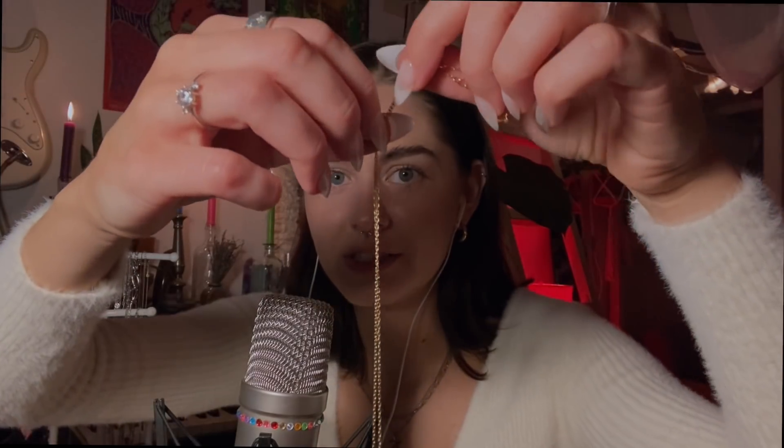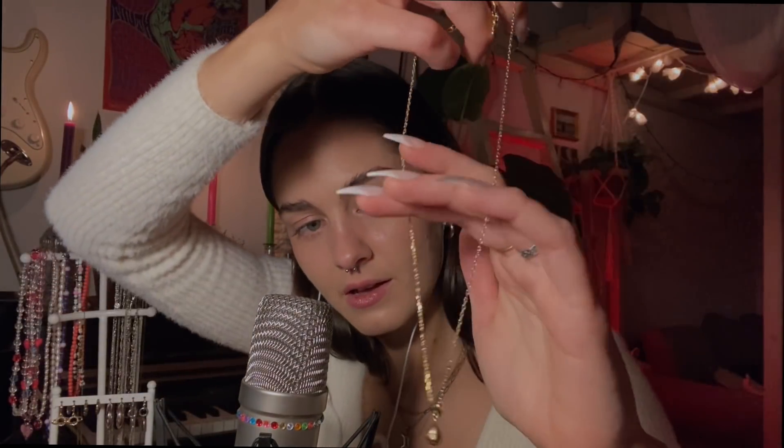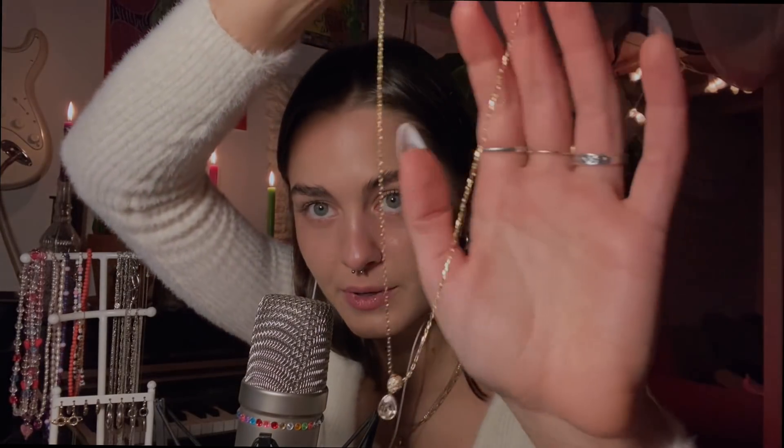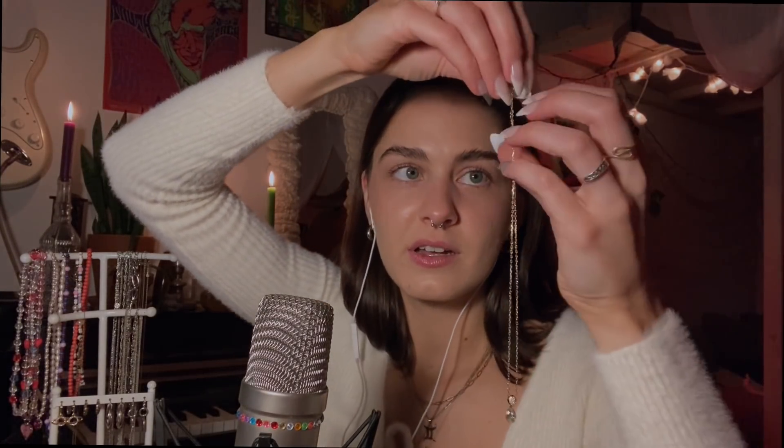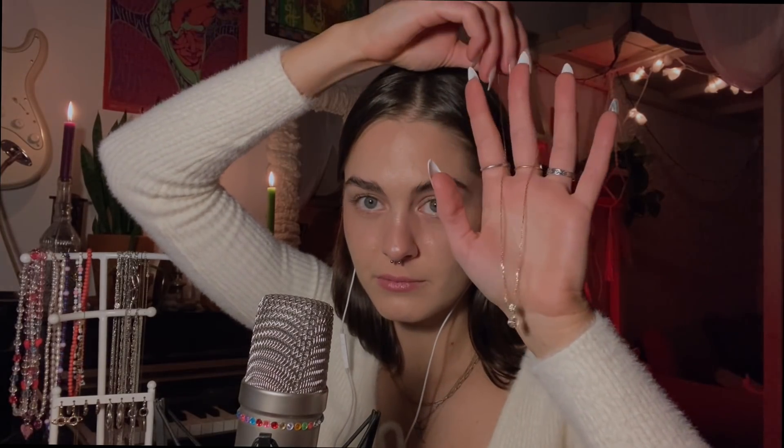The next gold necklace is just a crystal — very classy. This one was gifted to me and it's from Swarovski.